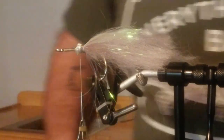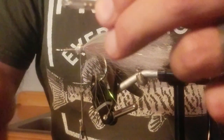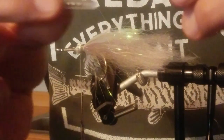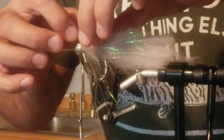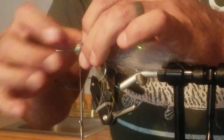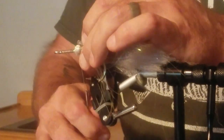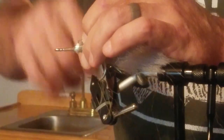Now I'm going to put a rattle in. They're a little glass tube with little BBs in them. What I do is I spread the material a little bit, kind of tuck it in right there. There's a little flange that keeps it from going forwards or backwards. I try to keep it centered pretty well on top, running in line with the hook. And there are the rattles.